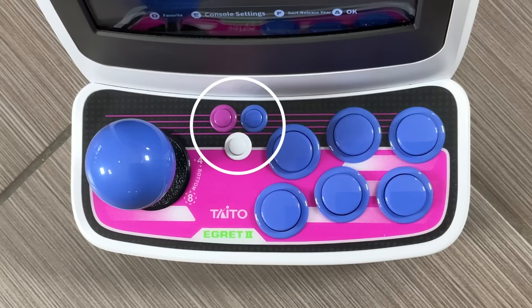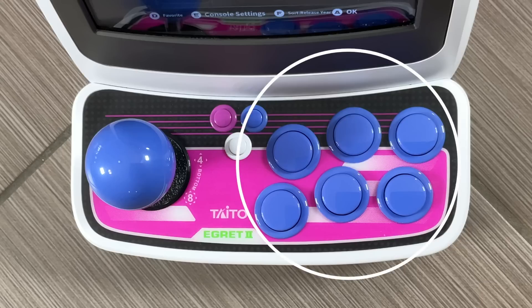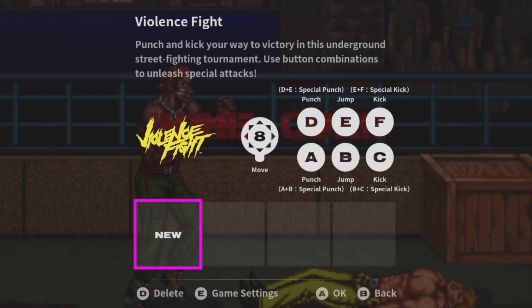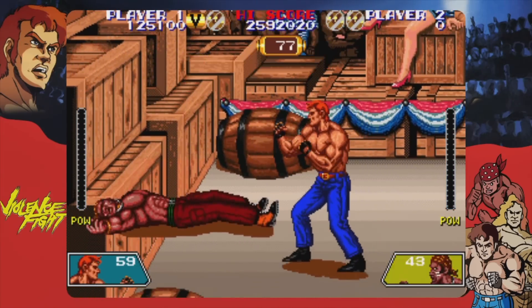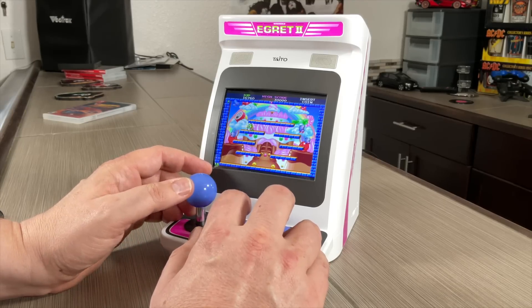You have those little three buttons right there — one of them is a coin insert, the other one is a player start, and then that one right there will bring up the main menu in a game, so you can do save states and also go back to the main menu, as well as the six main buttons right there. When you launch a game it will tell you exactly which button is configured to do what, which is really nice. You don't have to look it up or guess. They feel pretty good — nice and springy.